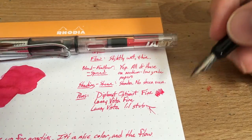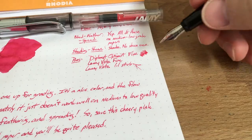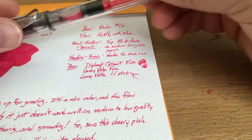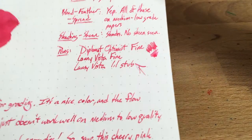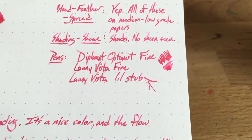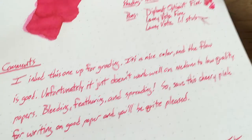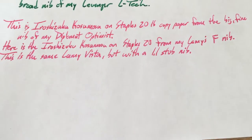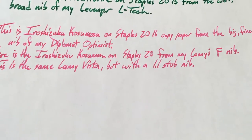Still very pink. As you can see, very, very pink ink and it doesn't really dry to a different color. It's a very nice color. The problem is that it doesn't perform particularly well on notebook paper, copy paper, that kind of stuff — notebook paper goes right through.